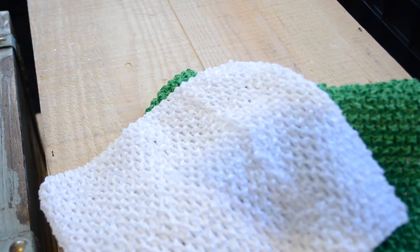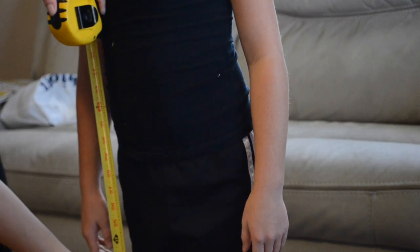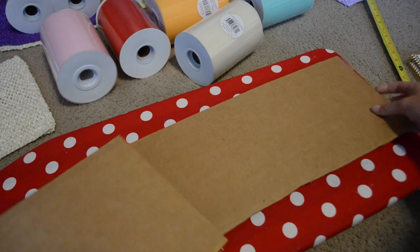I'm going to show you Buzz Lightyear first. We're going to start with a white mesh top, some green tulle, some purple tulle, and some white tulle. We're going to measure how long we want our tutu and create a template for it.